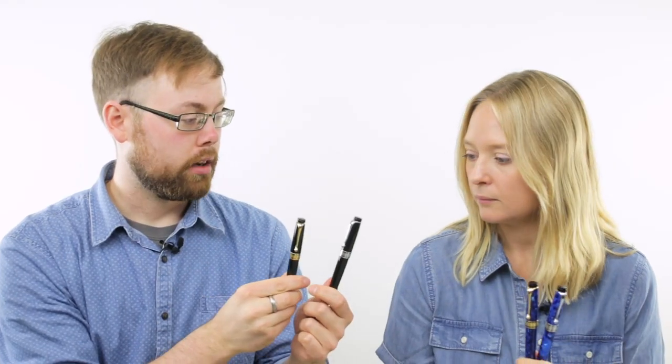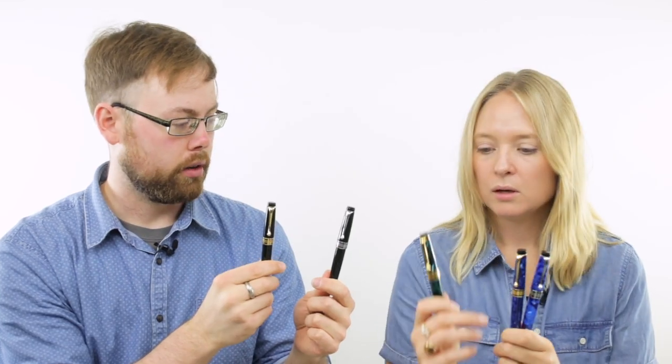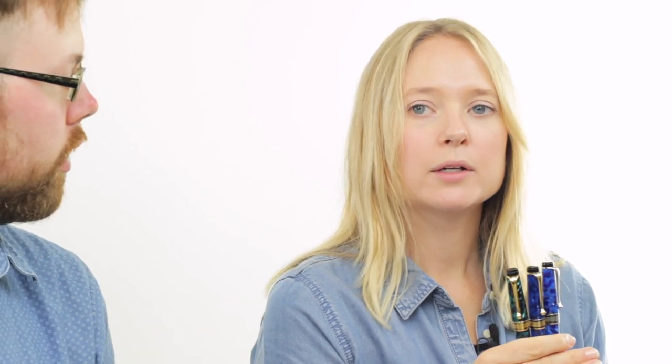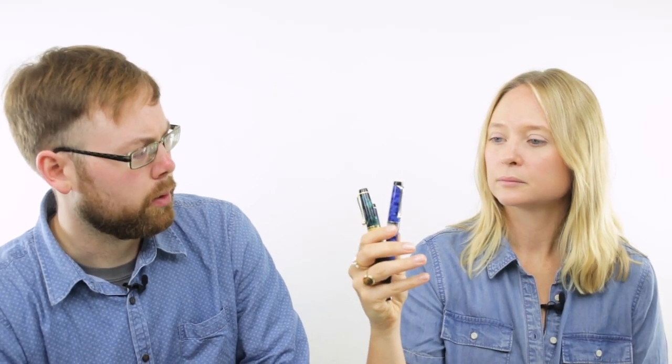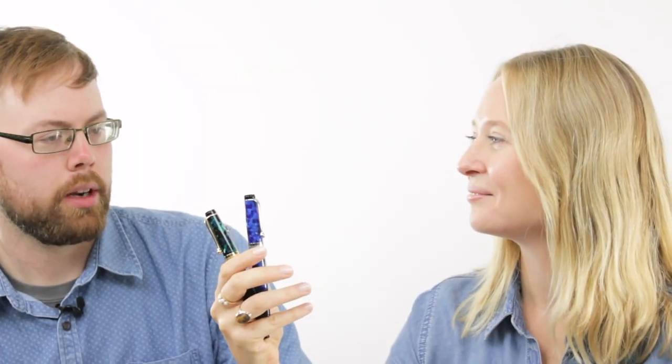For colors, we had the blue with gold and rhodium. Then we have black with gold and rhodium as well. Then we have the green, and a nice red with rhodium. I believe we also have one called Nerla Perla, which is like black pearl. I really like the blue with the gold — that's really hard to pick between those two blue ones, actually. I feel like I would need both.